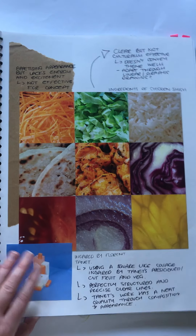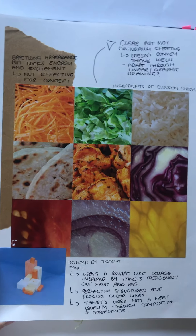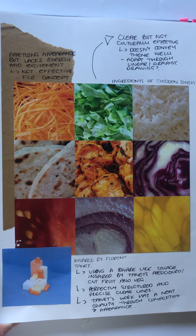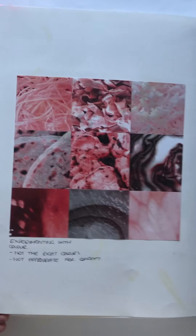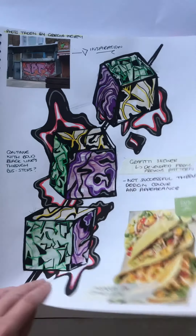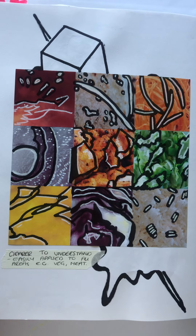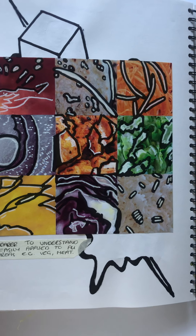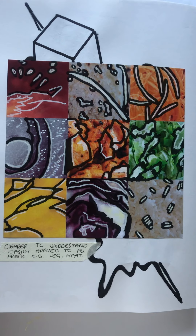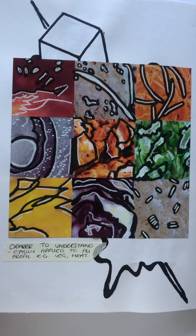Whilst again exploring Florent Tanit's outlook, I decided to create various recipe ideas using the cube-like structure, which would be clear for customers to understand with the imagery. However, I felt that it didn't give the cultural outlook that I was expecting. With the addition of the graffiti street style outlook, I decided to add highlights and elements to undertake the various patterns within the imagery, relating to the various pattern development that I've created previously in the sketchbook.